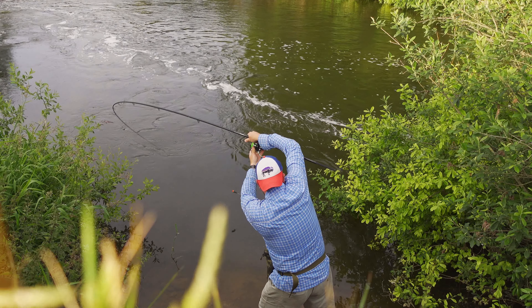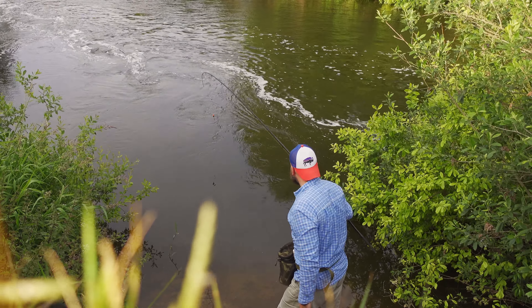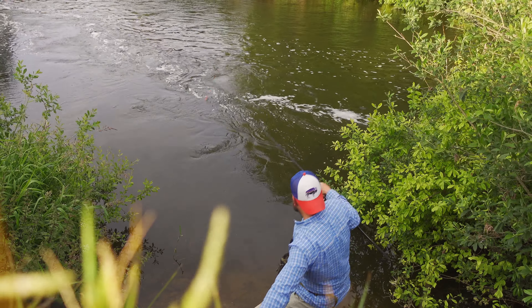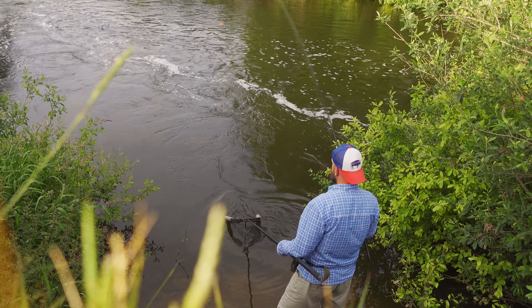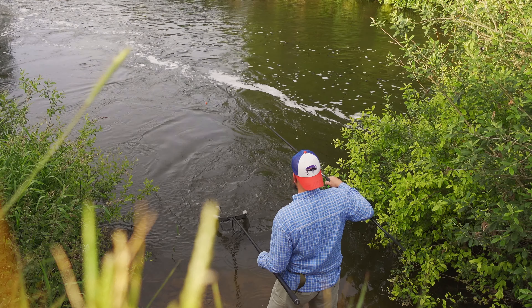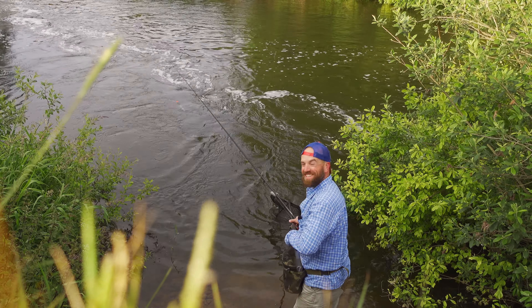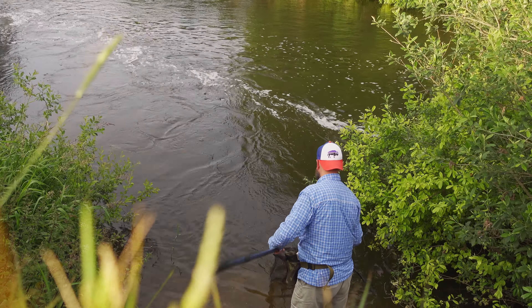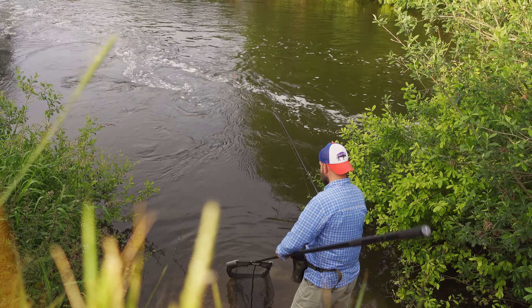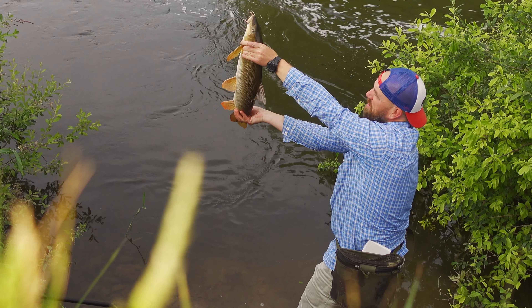This is so messy, this is crazy fishing. Not a big fish at all. Okay, I will try to show you that fish — and here it is, guys. I don't know, maybe five pounds. Okay, time to go back for you.